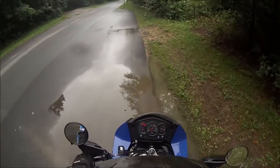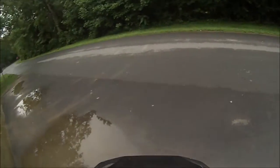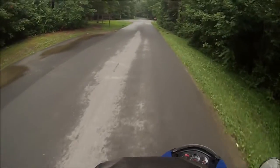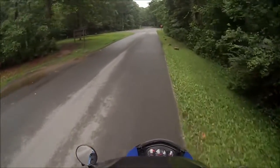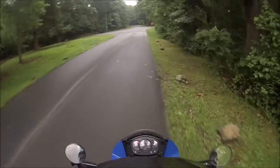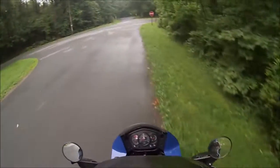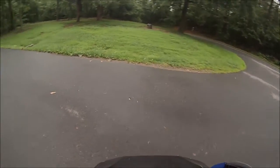All right, here for the internet drag race that Oklahoma KLR has started. This is run number one here. I haven't even practiced yet.